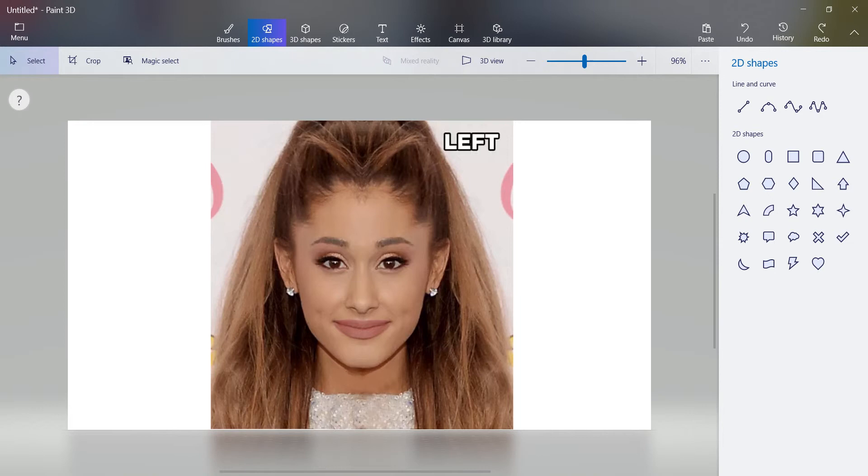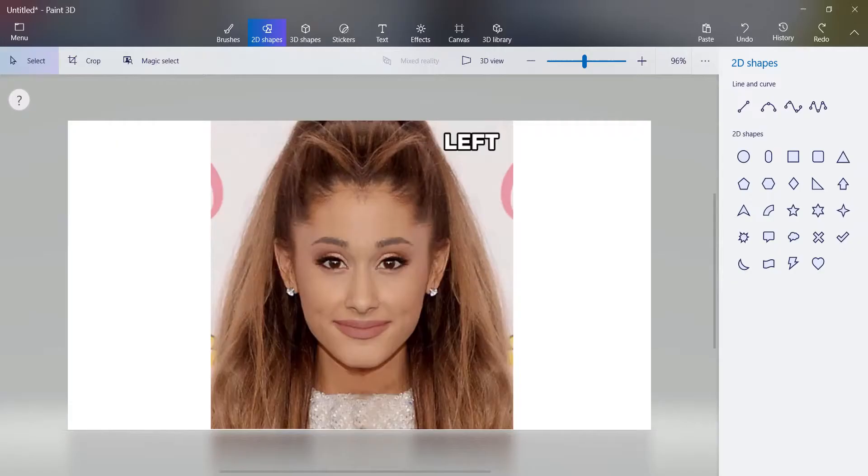Hey everyone, this is Yosemite Sams here and welcome back to my drawing series. We're going to learn how to do the Riley Method and I'm excited to do this with everyone. I love using this technique on how to draw a person's face.